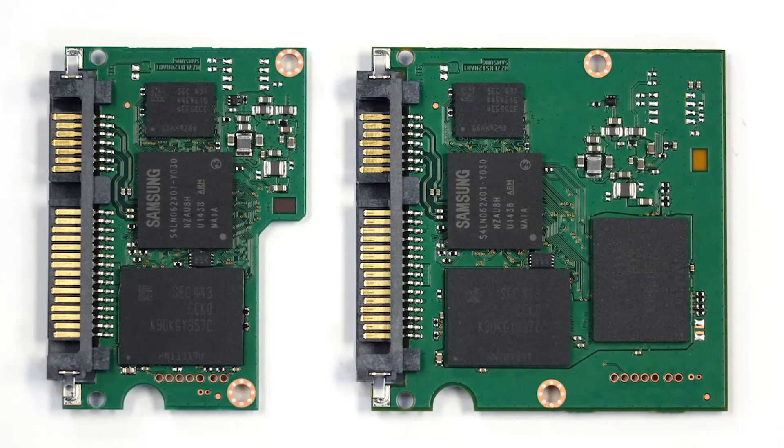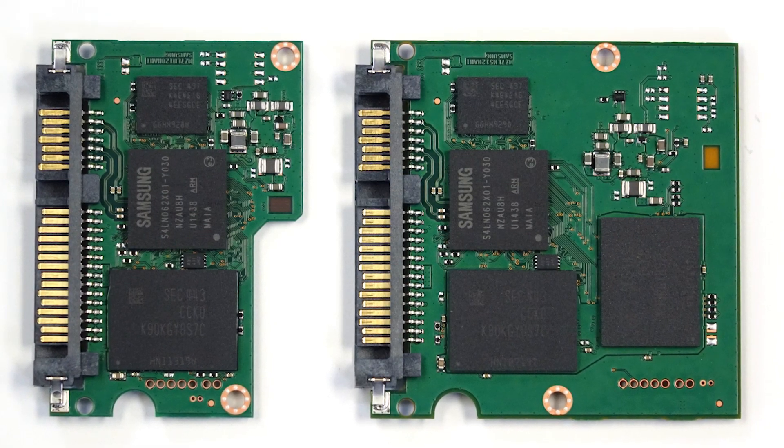Is the controller on this the same as the Pro? That's where it gets a little weird. The 840 EVOs had the MEX controller and they kind of shared the same controller across EVO and Pro, basically just talking to different kinds of flash. This time it's a different story. MEX is still a thing, but it's only in the 1TB 850 EVO. The MEX was a triple-core ARM controller, but Samsung figured out they could get good enough performance out of a dual-core controller, so they came up with the MGX for the lower capacities — 500, 250, and 120GB. From what we've seen in testing, I don't really see any performance dip — these are still performing much better than the 840 EVOs respectively.